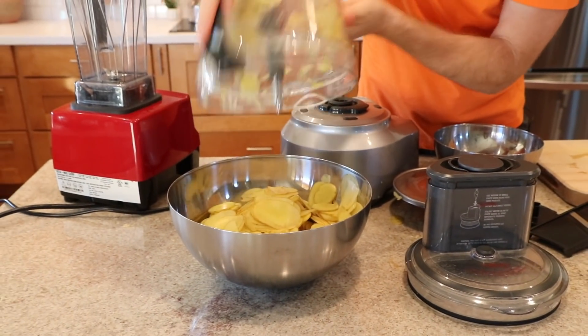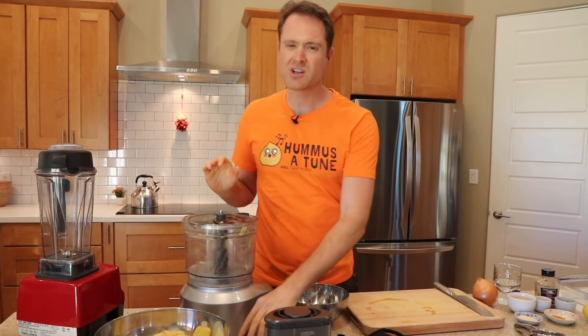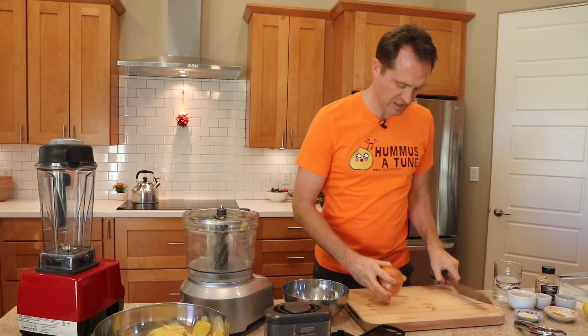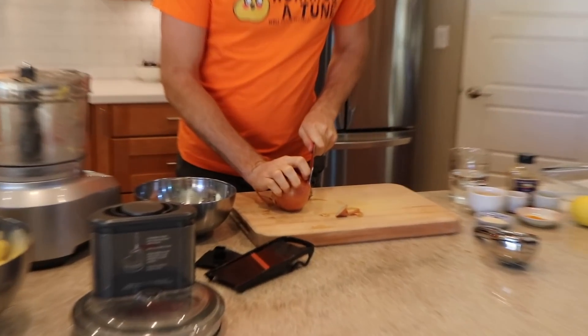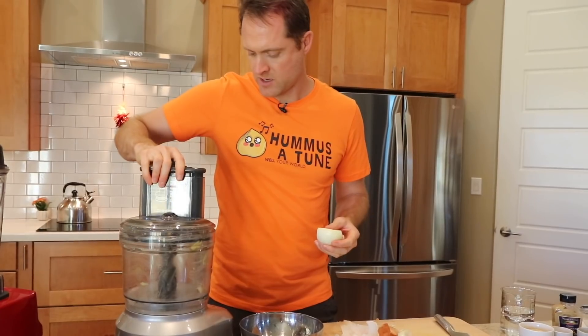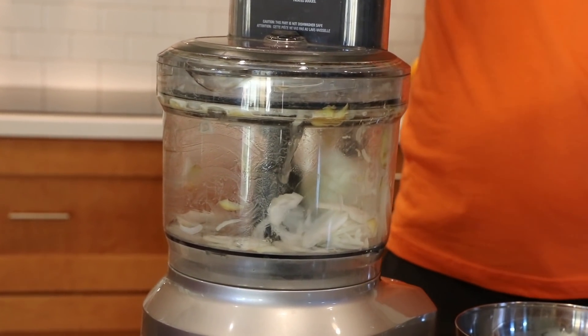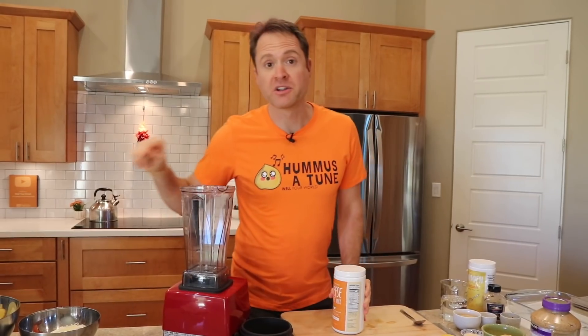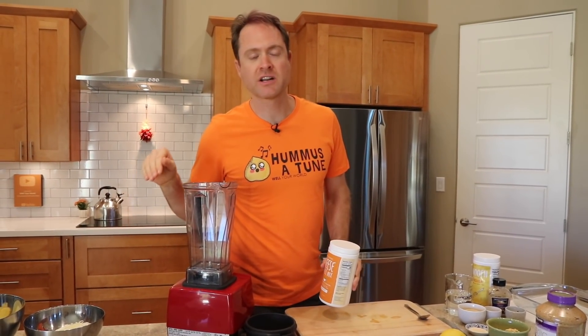I'm just dumping the potatoes in here. We're going to use the same setting for the onion. You could go a little thinner for the onion, I suppose, but I'm not going to worry too much. I'm just doing one onion — I'll peel it, cut it in half, and drop it in. Boom, the chopping part of the video is over. Our potatoes and our onions are ready to go.